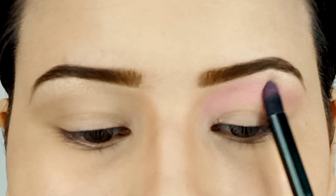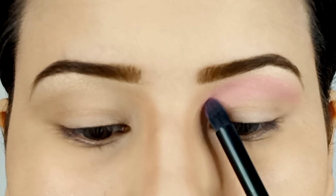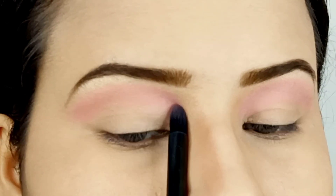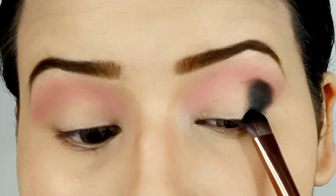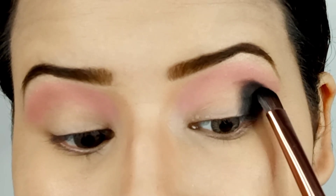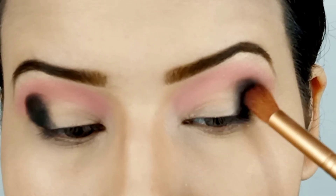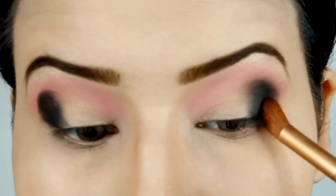Now the eye makeup is quite easy. First, make your crease pink using a soft pink color — I'm using this baby pink color from the You Can Be Splashy Candies palette. Then pack some black shadow on the outer corner using a flat tapered brush, and after you have done that, blend this black shadow using a fluffy blending brush, moving the brush in circular motions.